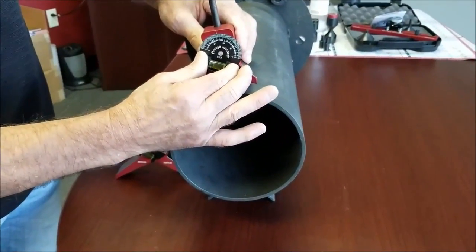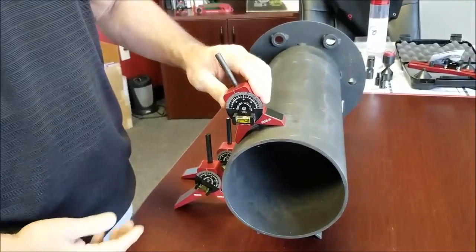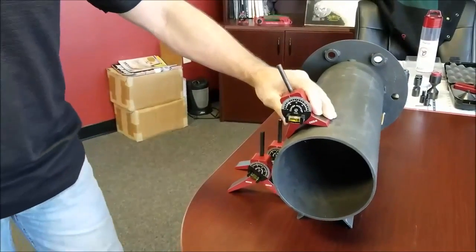You can go ahead and set your dial on whatever degree, rotate it, get the bubble in there, and hit your center punch. You know you're coming off that pipe 10, 20, 30 degrees — whatever particular degree you're looking for.